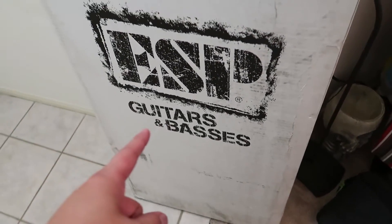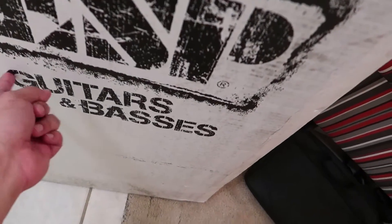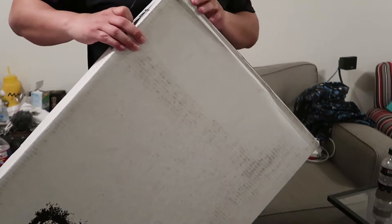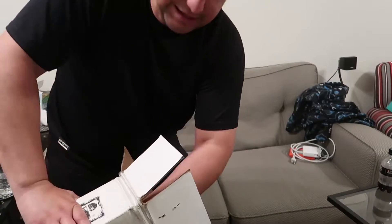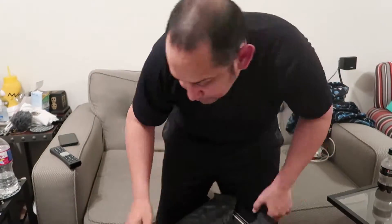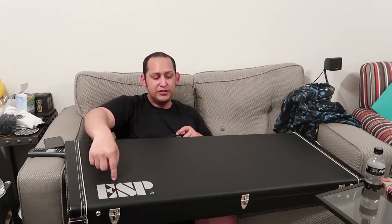You know what this means — big unboxing! I think this box is bigger than the last one. ESP guitar.